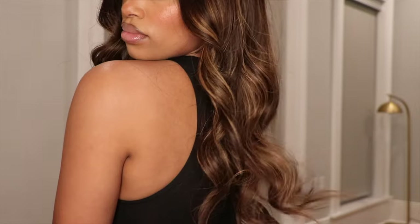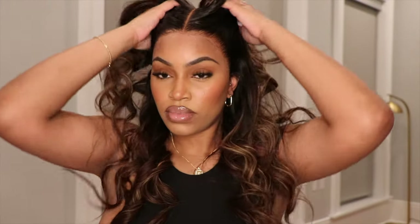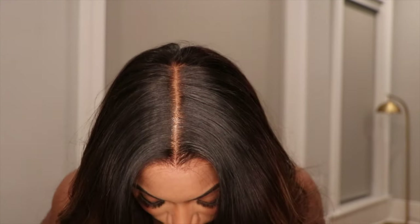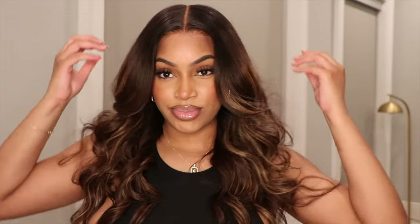Make sure you guys check out HairVivi — everything will be linked in the description box below, along with all of the products that I used. Thank you HairVivi for sponsoring this video. I really hope you guys enjoyed. Don't forget to like, comment, and subscribe if you did, and I will see you guys in my next video. Bye guys!